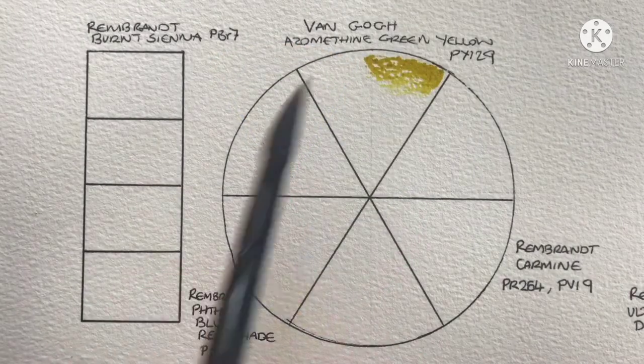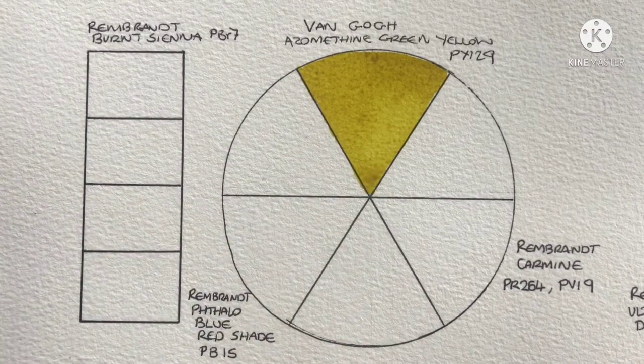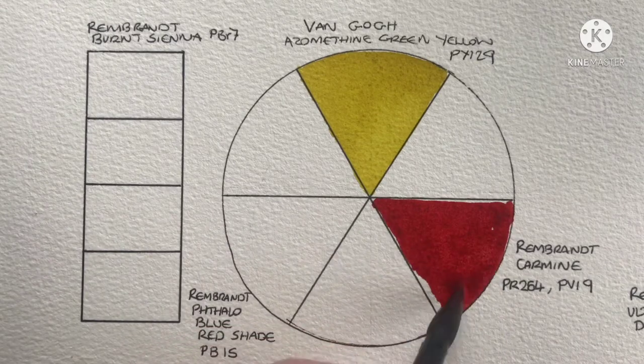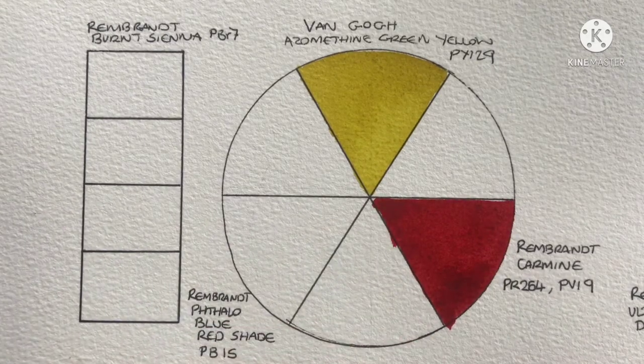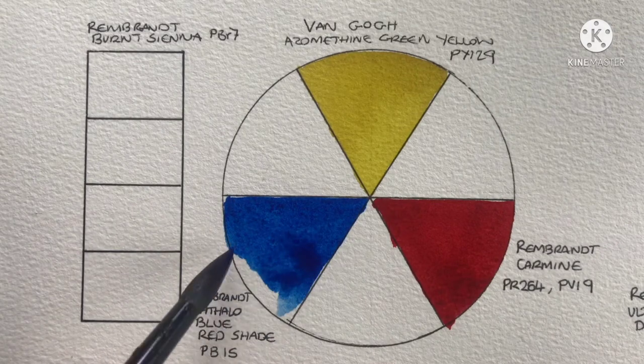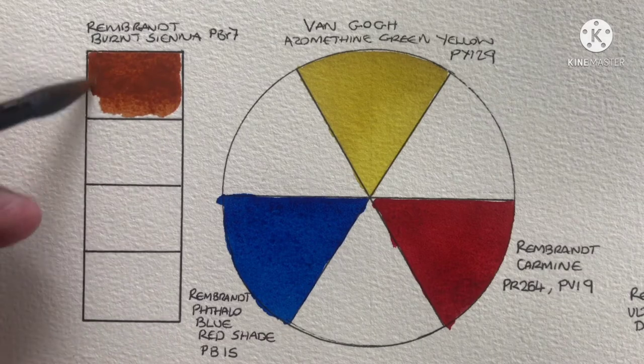For the yellow in the third combination we've got Azo Green Yellow from Van Gogh, which is PY129. Then for the red we've got Rembrandt Carmine, which is PR264 and PV19. Then we've got my favorite blue, which is Rembrandt Phthalo Blue Red Shade, PB15. Oh, I almost forgot the dark, which is Rembrandt Burnt Sienna, PBr7.